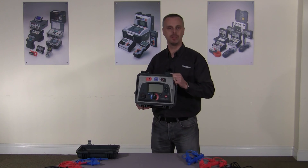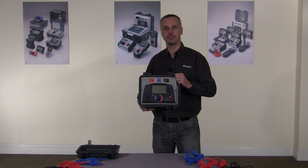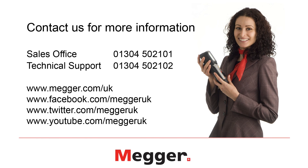Thank you for watching this video. If you require more information please contact us on sales 01304 502 101 and lifetime tech support on 01304 502 102. Alternatively you can find information on our website at www.mega.com, or you can follow us on Facebook, Twitter and YouTube.